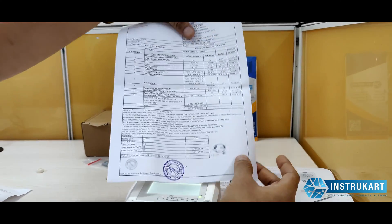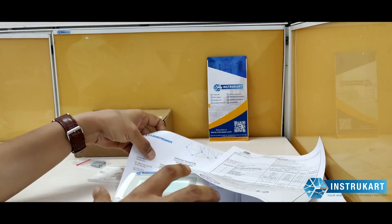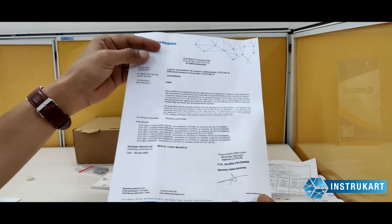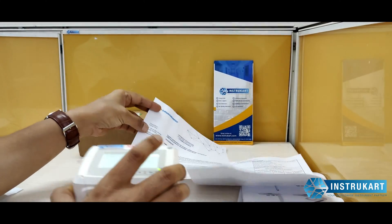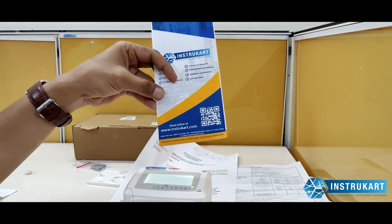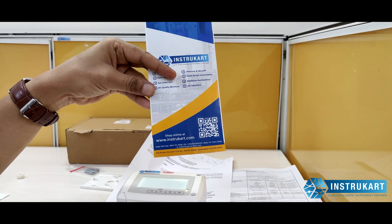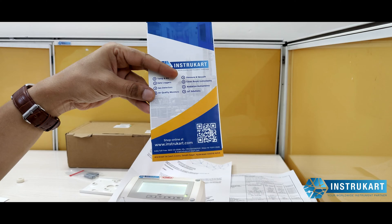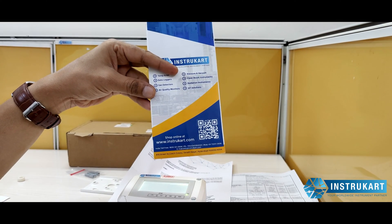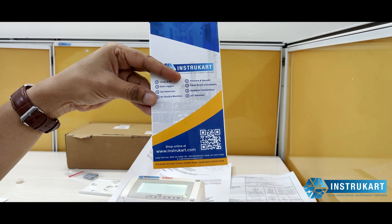It comes with a test report from the factory and a calibration certificate. For more information on differential pressure instruments or air velocity instruments — whether portable, online, or for IoT projects — you can always reach our experts at InstruCart.com. Thanks for watching.